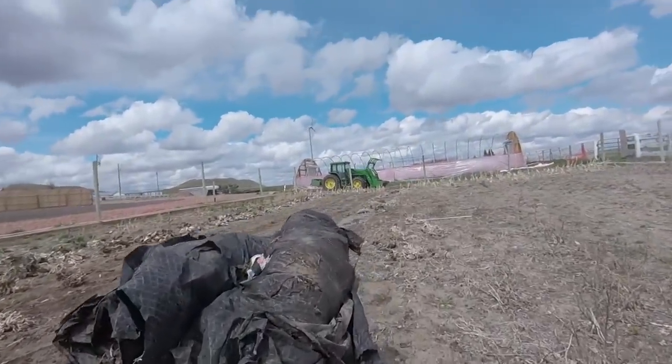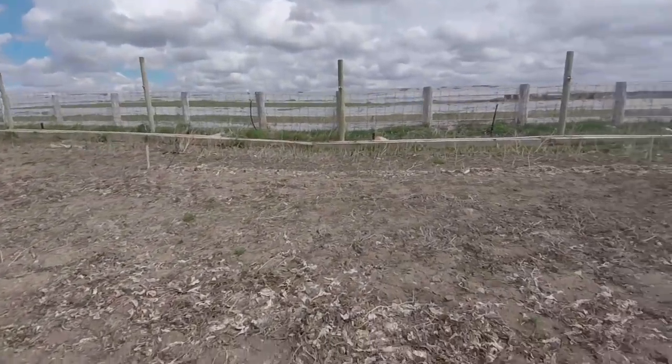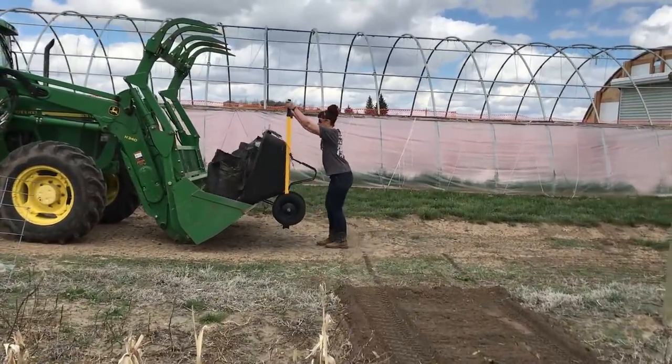This is also a great time to pick up any trash. There's landscape fabric that has blown around, some pieces of shredded high tunnel plastic, as well as the occasional Gatorade bottle — just more trash that the lovely wind brought us.